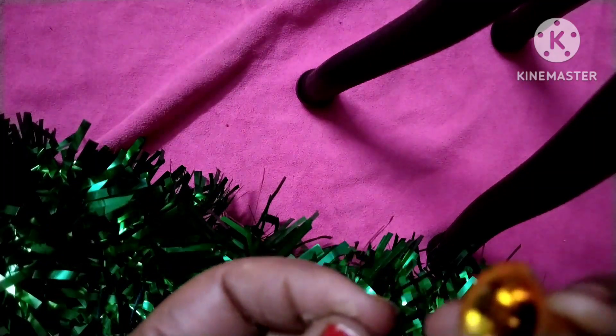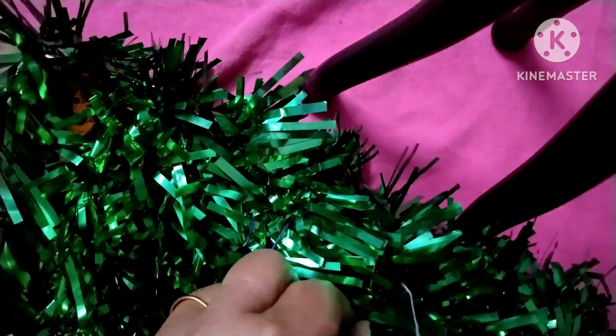After that, check out the thread. For the Christmas ornaments, I have these bells. What you do is take a thread, insert it through the bell like this, and then stick the bell onto the tree.